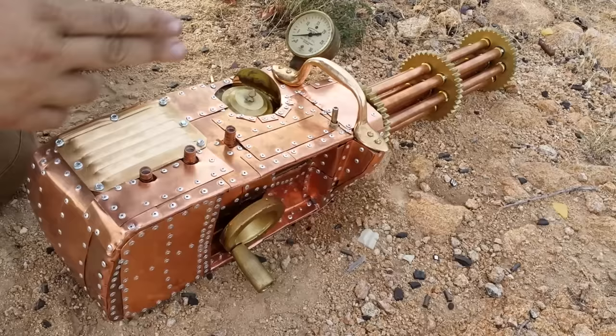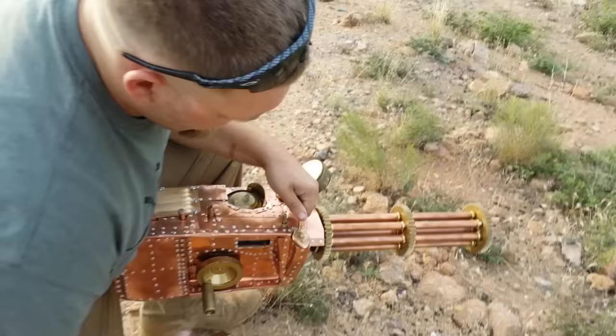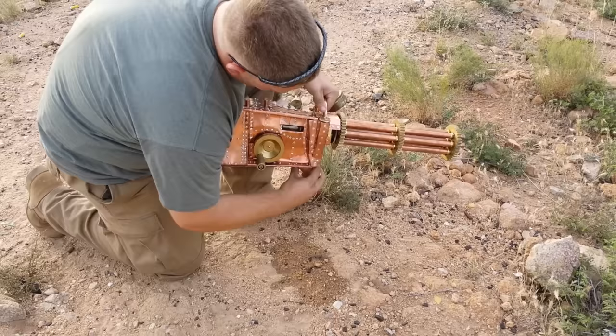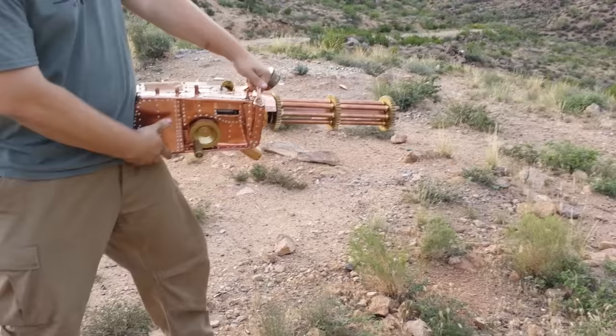It's all copper and brass and it weighs about 60 pounds — pretty hefty. I'd like to demonstrate it firing. There's a magwell in there. I'm trying to load without spilling the water. The magazine should be in. Just chamber a round. We're ready for a test fire.